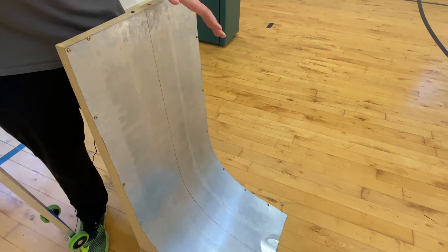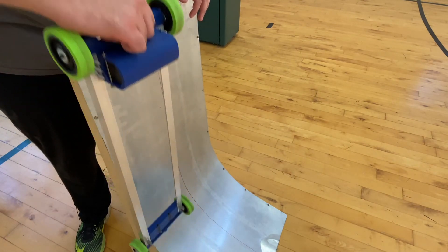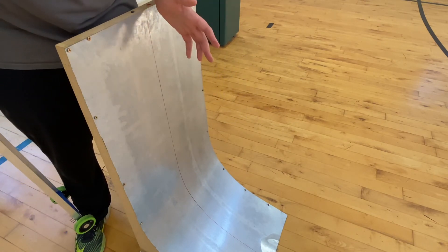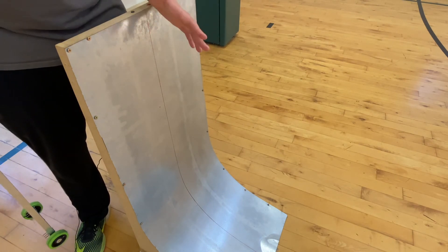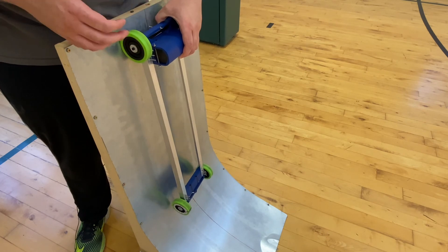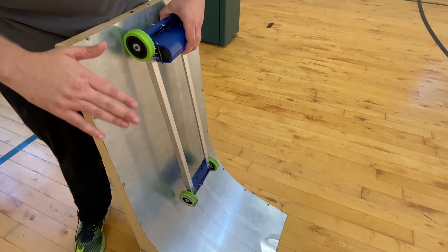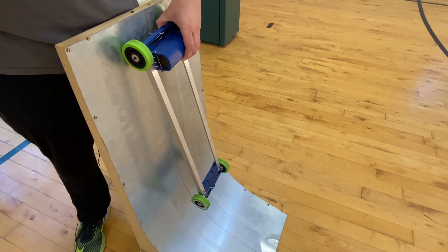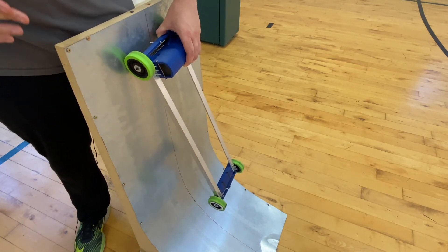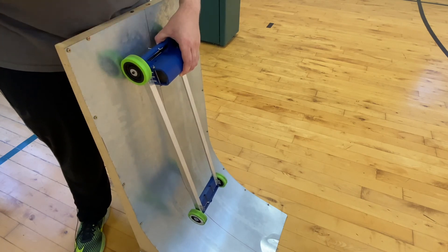A lot of people think that a brachistochrone curve — defined as the shortest possible curve for a ball to travel from the top to the bottom of a ramp — is ideal. While it does produce the shortest possible time, it does not provide the fastest possible velocity, and velocity is what we are after. To improve velocity and in turn the distance your car travels, focus on ramp height and the car's placement on the ramp. The only other thing to consider is a smooth transition from the top to the bottom, so you don't lose energy to the car jolting around on the ramp.